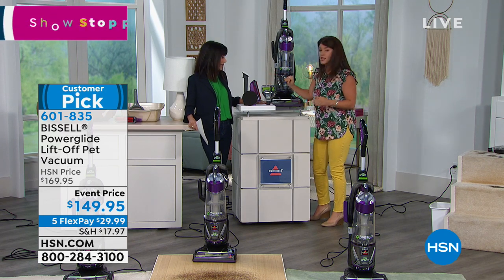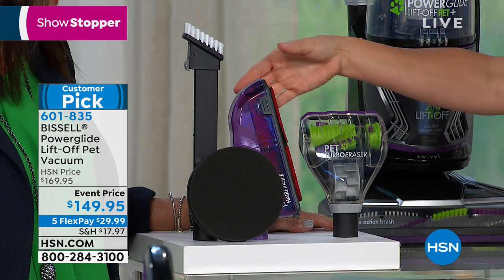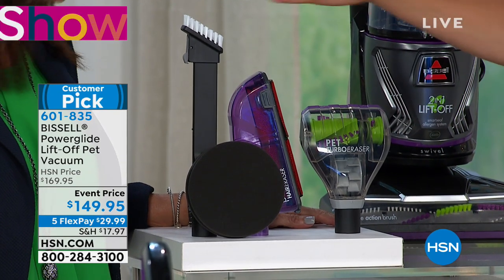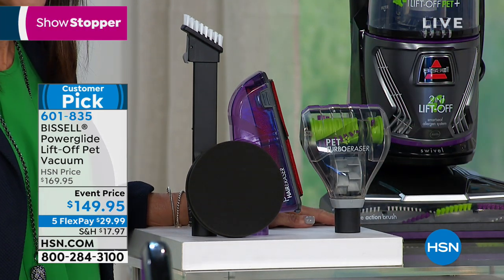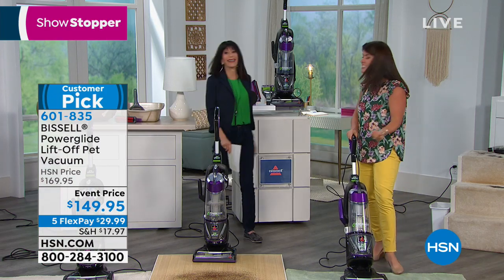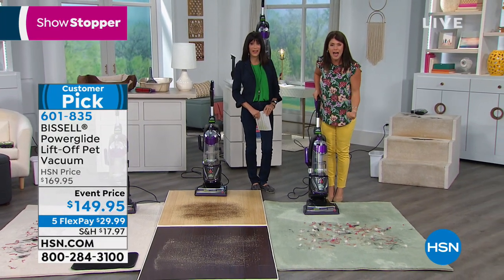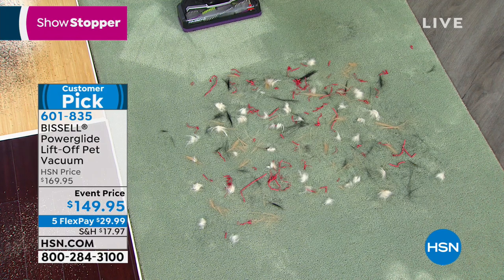You're going to get the pet turbo eraser with a rubberized brush roll so there's no tangle, the pet hair eraser great for buffing furniture, and the crevice tool. But look right here — that is the Febreze filter, so the more you vacuum going into springtime, the better your air is going to smell. Bissell has added it to this unit.